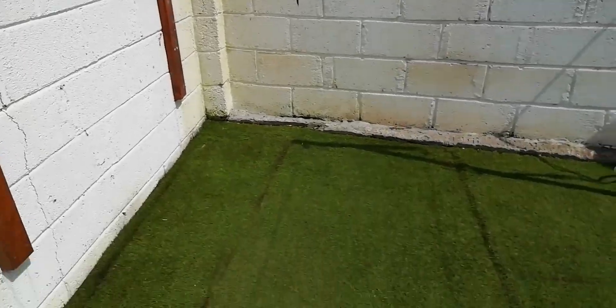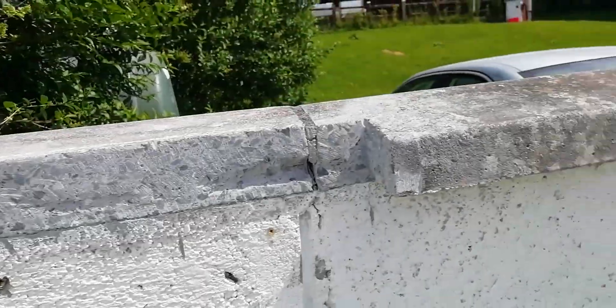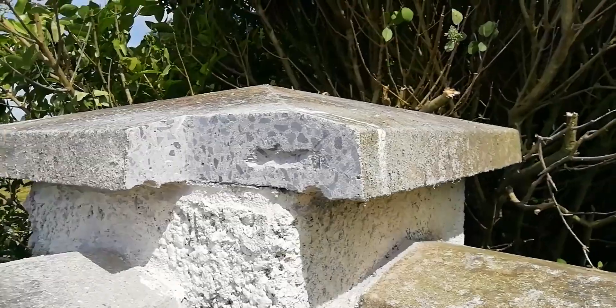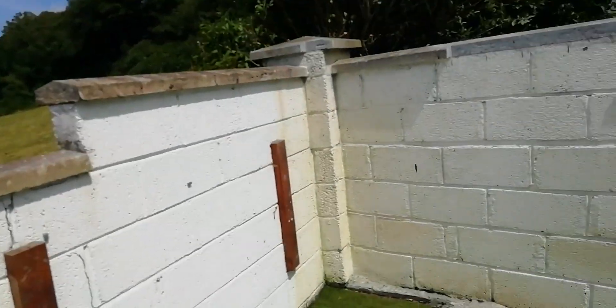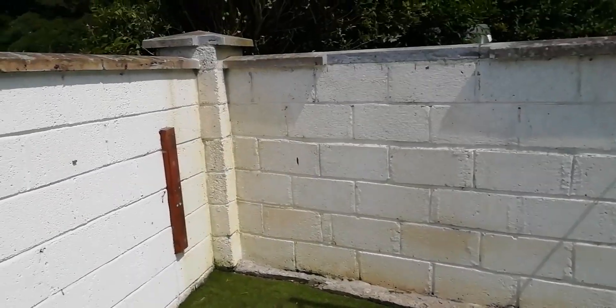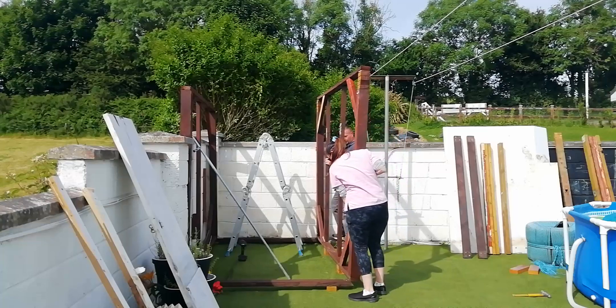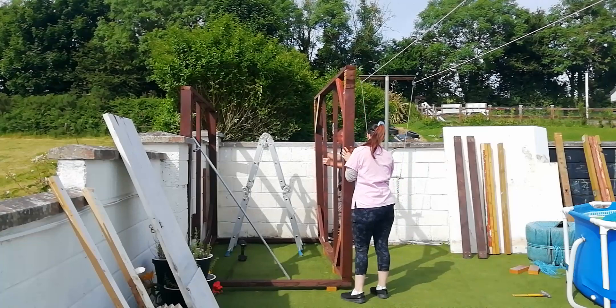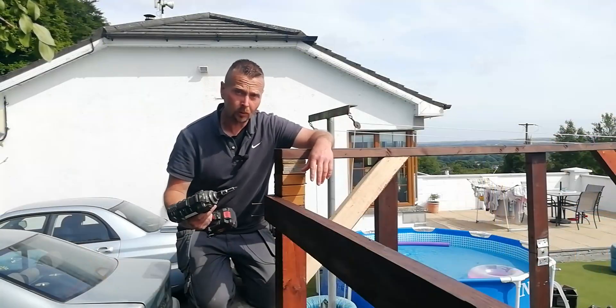One minor issue with using this corner as the location for the shed is that it's not square - it's not 90 degrees, it's a tighter angle than that. So what I've had to do is cut sections out of the cap stones off the wall and off the corners so that every inch can be used to get the shed as square as possible, whilst also leaving a small gap for ventilation so the wood doesn't sit wet. This is my way of working around the corner not being perfectly square.